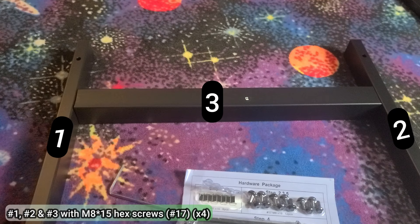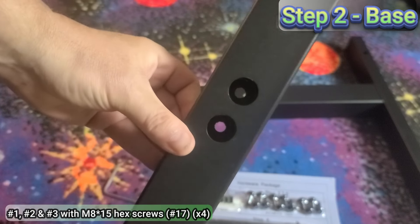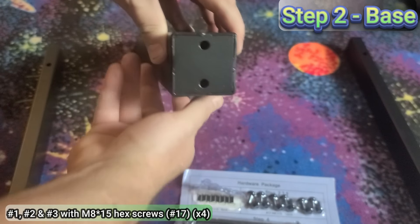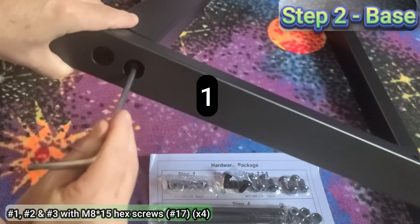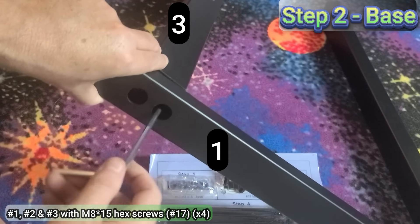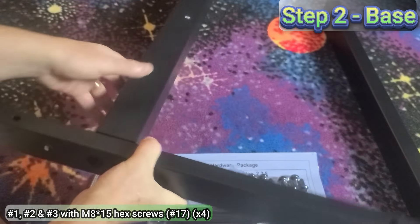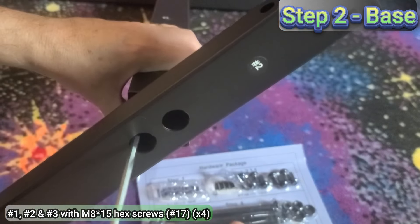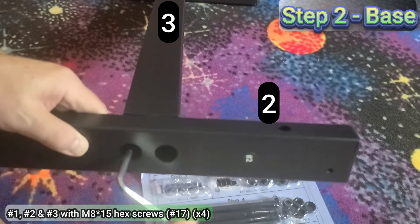For step number two, you may find it easier to arrange parts one, three, and two together. Then using the hardware in the step two, three, and five section of the hardware pack, take part number one and screw it into part number three using two M8 by 15 screws on each side. You may find it easier to place the screw on the end of the allen wrench, then put it through the hole and into part three. Repeat for both screws, making sure you leave them slightly loose. Now take part two and using two M8 by 15 screws, insert them through the holes into part three and again loosely tighten.